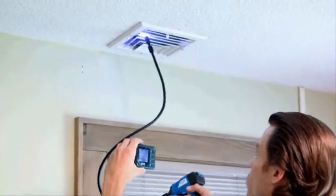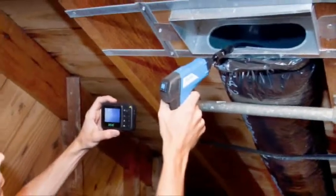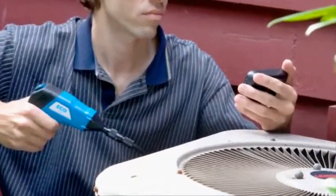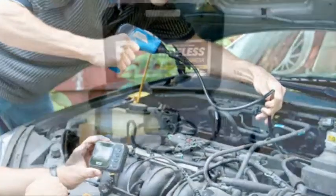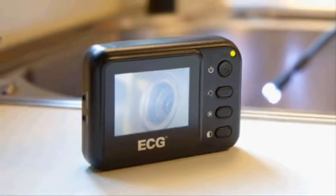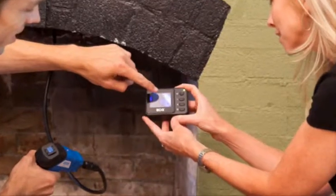HVAC inspection, automotive inspection, cable routing, electrical and general contracting, home theater installation and plumbing inspection are just a few of the areas where the wireless inspection camera will make troubleshooting a breeze. Best of all, you can place the color monitor exactly where you need it, including in the customer's hands for easy viewing and problem verification.